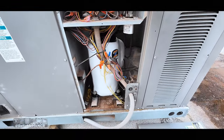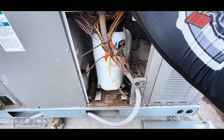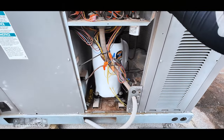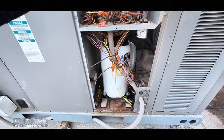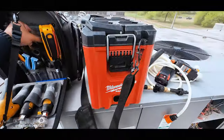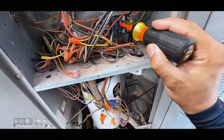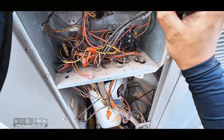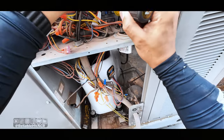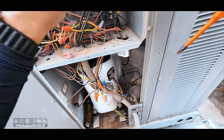I turned it back on and the condenser fan came on, so I was like, what the hell is going on? I looked over here — pretty sure we replaced the top one a while back. But if you guys can tell, this one is out. You can press it in. This one is pitted, welded shut — so I've got to take that out.